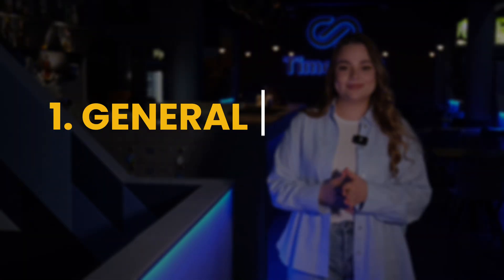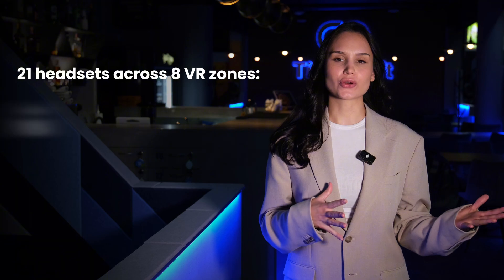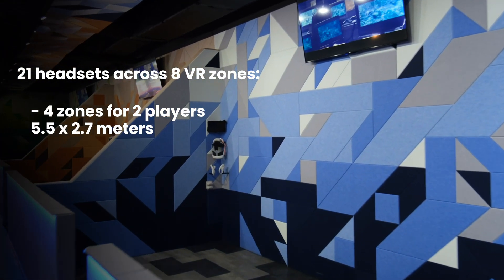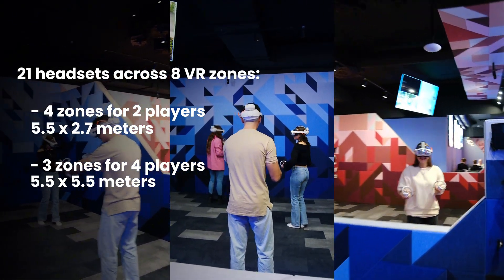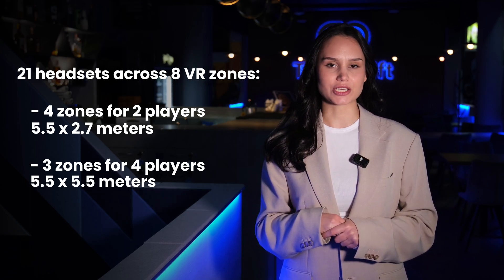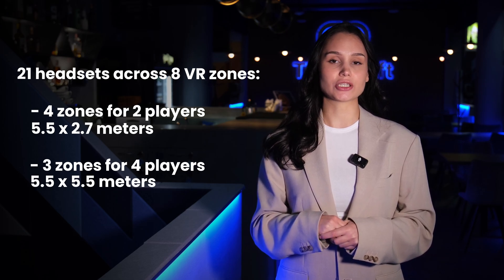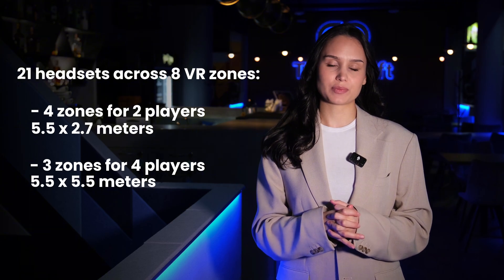Let's get started! We have 21 headsets across 8 VR Zones: 4 zones for 2 players, each measuring 5.5 x 2.7 meters; 3 zones for 4 players, each measuring 5.5 x 5.5 meters; and 1 zone for 1 player — a demo zone for a short 5-minute promo session. However, we found that it's neither necessary nor a smart use of space, as customers usually come for a full experience already.